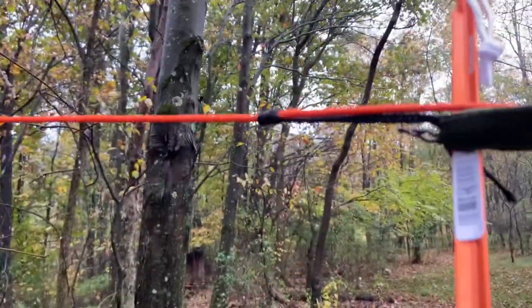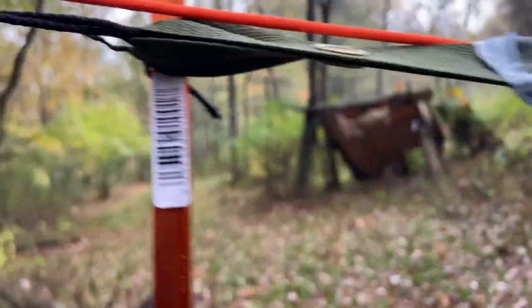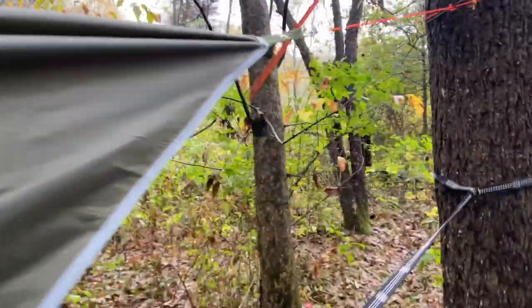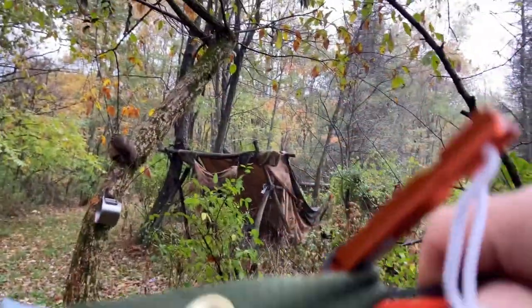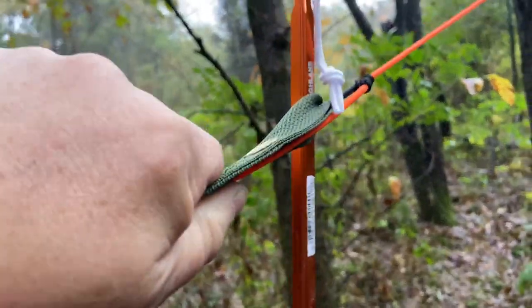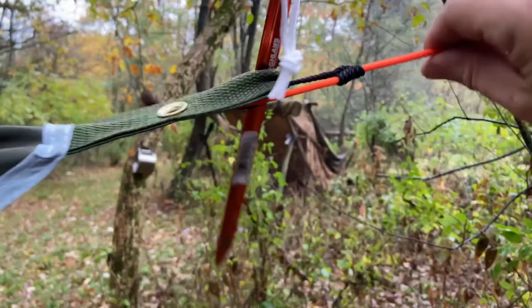The way this works is it's a tensioning system. I loosened it up and now the tarp's loose — all I have to do is take it and give it a good pull to tighten it up. Then go to the other side — I want to make sure it's right above the corners out from the edge of my hammock. Give it a nice little tug. Once it's got tension on it, it's not going to go anywhere. What's nice about this is if my tarp loosens up because of wind or whatever, I can just pull it snugger.